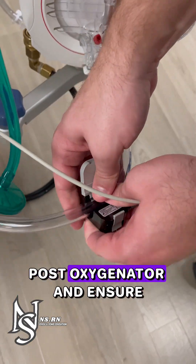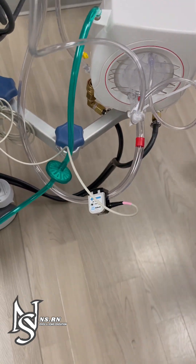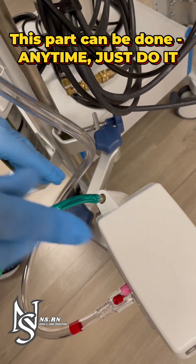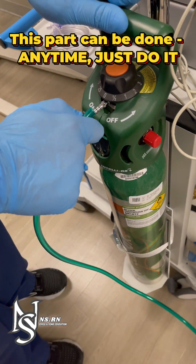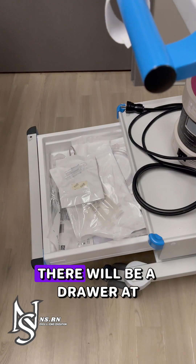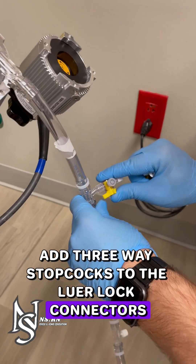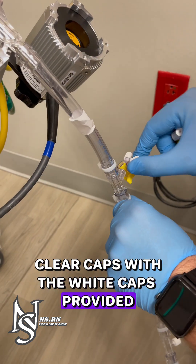Attach the flow probe post-oxygenator and ensure the arrow is facing the direction of blood flow. Attach oxygen tubing to the Nautilus and the O2 tank. Add three-way stopcocks to the luer lock connectors between the pump head and the oxygenator. Replace non-occlusive clear caps with the white caps provided.